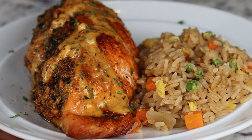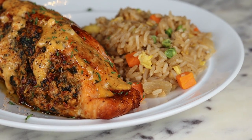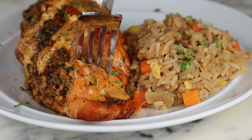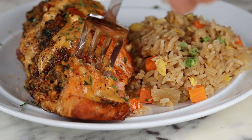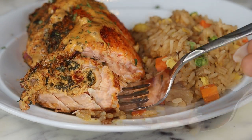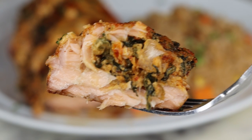This recipe only takes about 30 minutes. Let's go! Hi everyone, welcome and welcome back. Today I'm making a Tuscan salmon recipe. This recipe is extremely easy — can't wait to show you guys how it's done. Before I begin, please be sure to like if you enjoyed today's recipe, and if you're new here, be sure to subscribe. Let's jump right into the recipe.